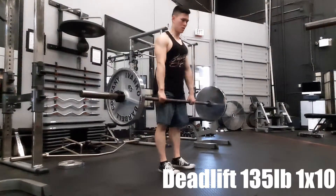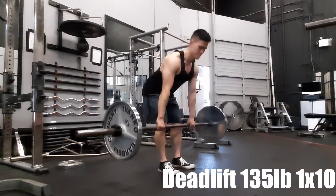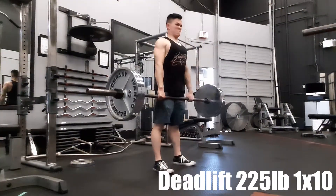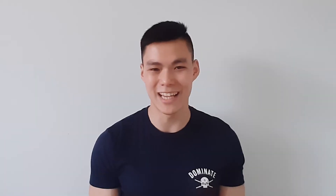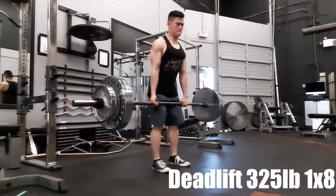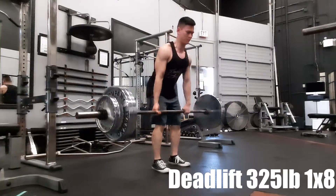After that we got into our deadlifts. I slowly went up from 135 to 225, and boy, my legs were shaking — I was not balanced at all. Seems like my deadlifts have really gotten weak, but that's okay. We did three sets of that because that's when we started feeling fatigued.